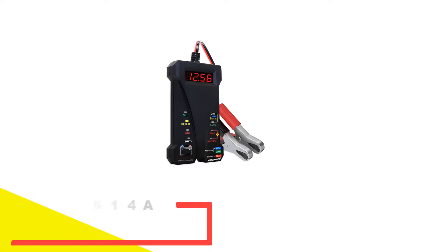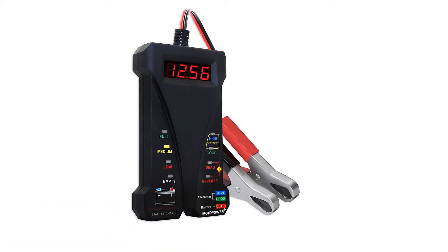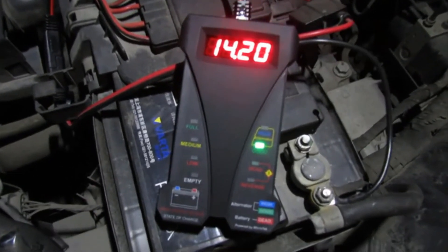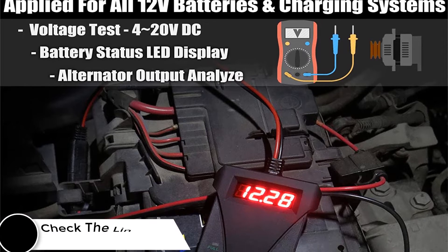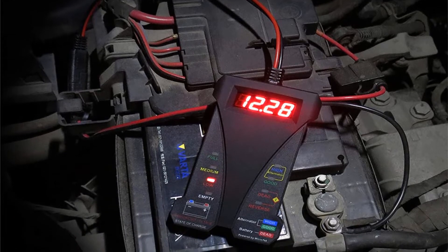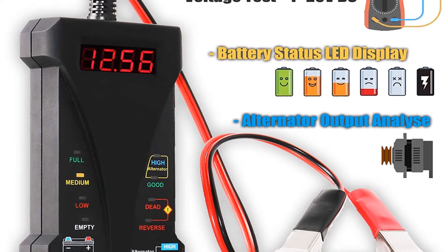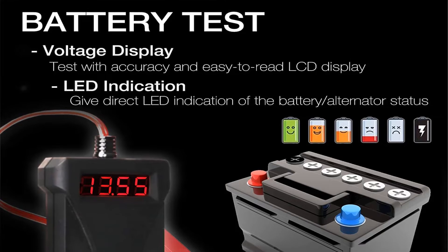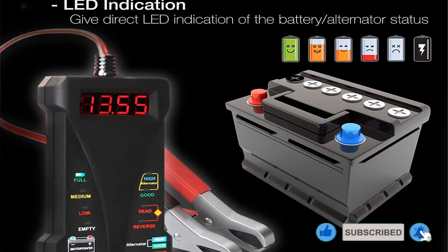Number 3: Motopower MP0514A Digital Battery Tester, Microprocessor Controlled. The Motopower Digital Battery Tester is designed to provide a quick reading to determine if a car's battery needs a jump or replacing. It's safe and simple to use, thanks to reverse hookup and over-voltage protection features. The front of the device has a 4-character lighted digital display, making this tester easy to read with accuracy. Colored LEDs on the device indicate the status of your car's battery and alternator, while a black rubber painted body makes it nice and durable. This tester uses 30-amp alligator clamps, and the testing range is 4V to 20V for all types of 12V batteries. Most owners praise this device for being easy to use with clear and concise readings. While it's a minor complaint, some users did say the cables are a bit short, so you may experience issues if your battery's terminals are far apart.